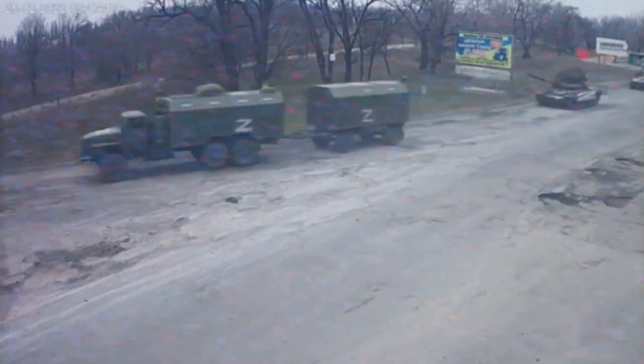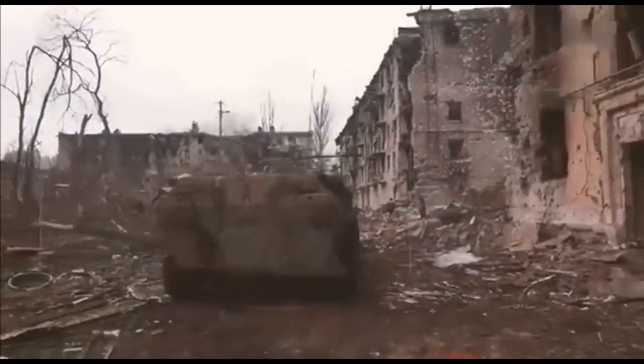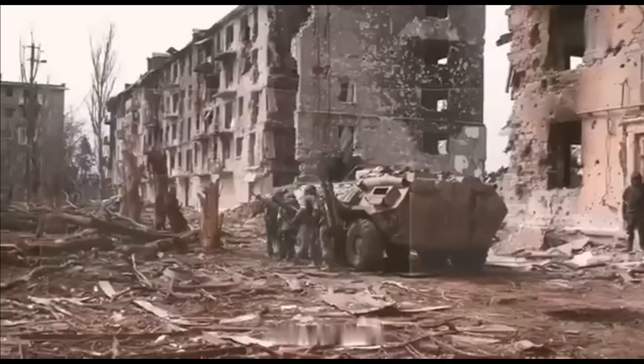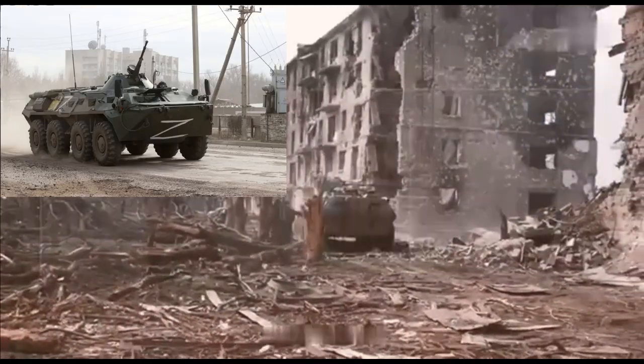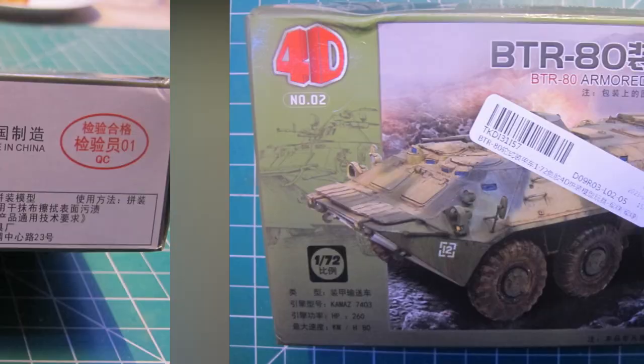Hello and welcome to another modeling video. This is Alan from the Maconamon at YouTube with another model video. What I'm not going to be doing is talking about the current conflict in Europe. What I will do is talk about the 4D Models BTR-80.